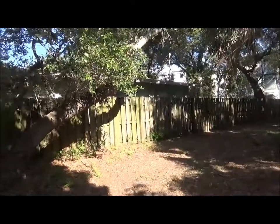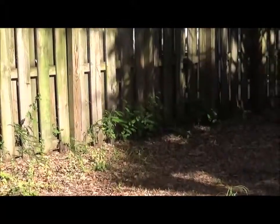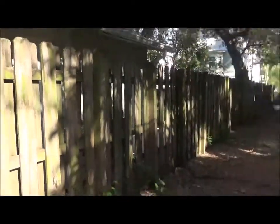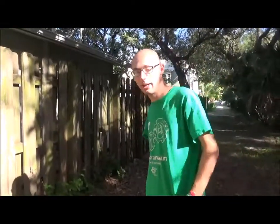That's the Ruddy Daggerwing. Let's go over there and see if I can maybe hold it on my finger. This is for the native habitat. It's blue. I think it's in the garden. Alright — that's the end of that release.